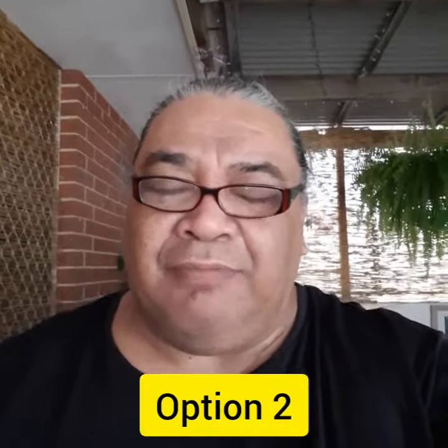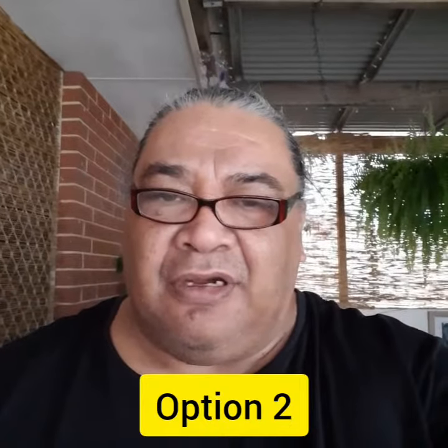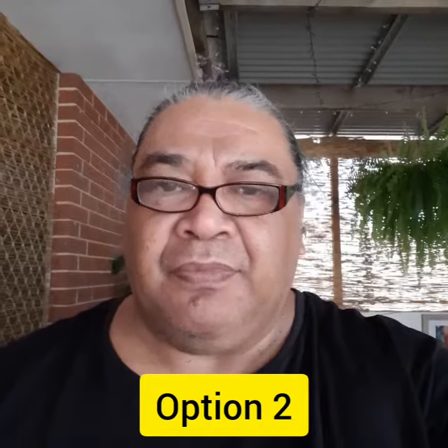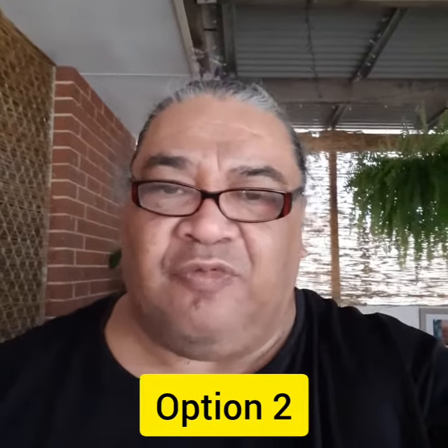This is ratio 1:1 on portrait profile. This is option number two. How does this one look on your phone? Please leave a comment down below. Thank you, much appreciated.